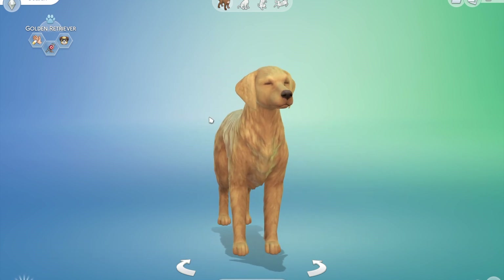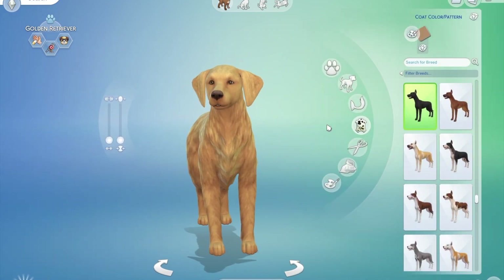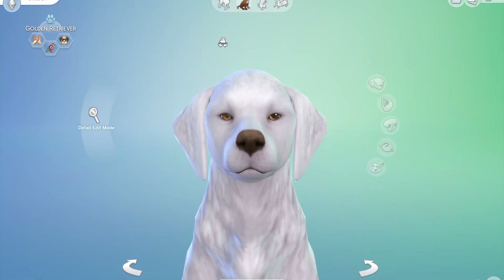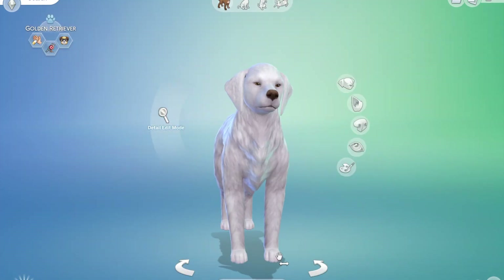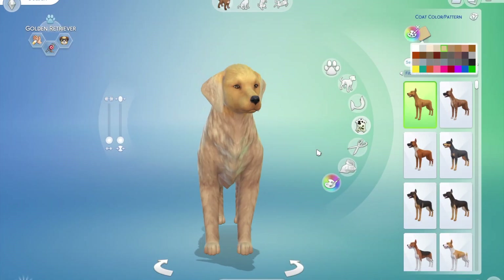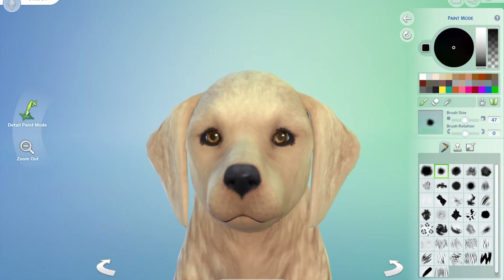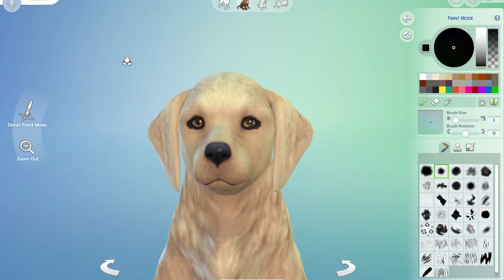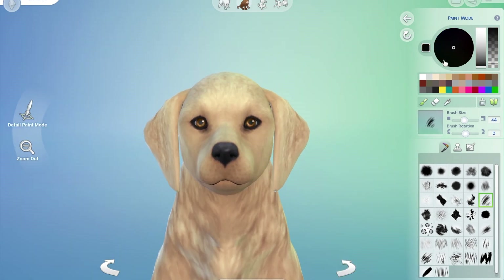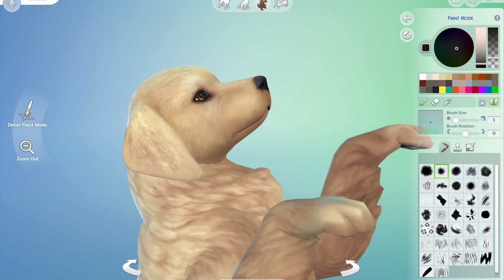I started with the golden retriever they have in CAS and it's really really cute, really sweet. I didn't think it resembled a retriever that much, so I set about stripping it back and modeling it and then painting it. You will see that he goes through quite a few different paint jobs because I could not work out how to get him to look like a retriever.